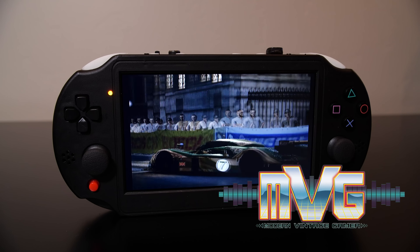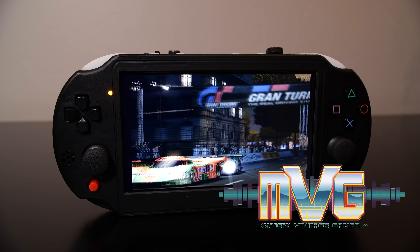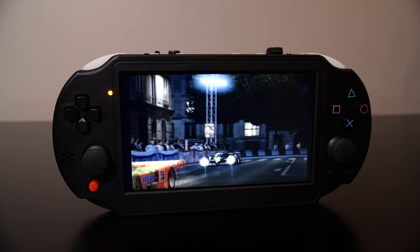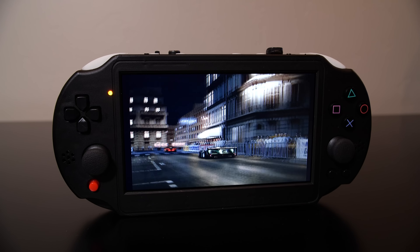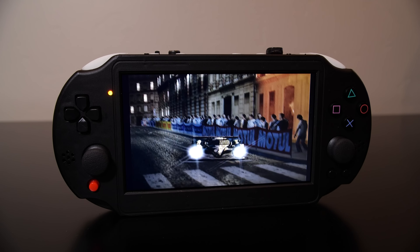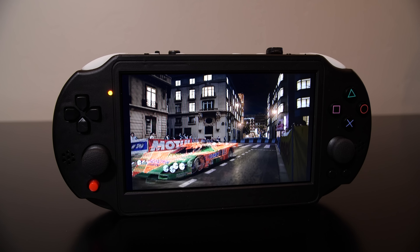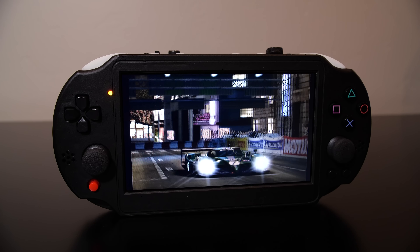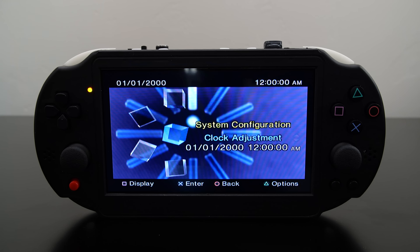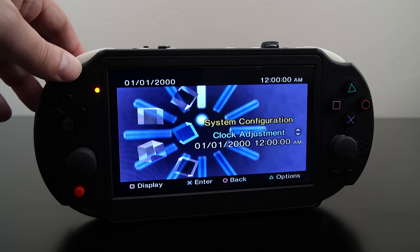Portable handhelds are a dime a dozen these days. Most of them are emulation devices capable of running many different systems, and they do a pretty good job. However, what if we took an original PlayStation 2 motherboard and modded it to fit into a handheld form factor and ran it off batteries? Over on AliExpress, there are sellers that have been doing these types of modifications for a while now. It's possible to get handheld versions of the Sega Dreamcast, Nintendo GameCube, Nintendo Wii U, but the one that really caught my interest is this thing here — a handheld PlayStation 2.